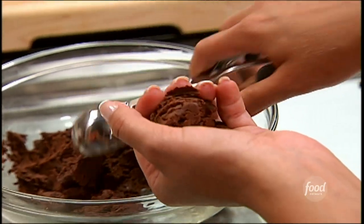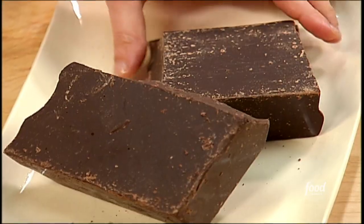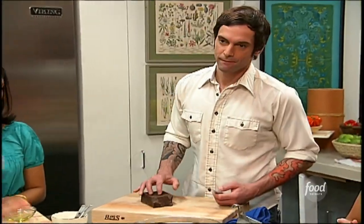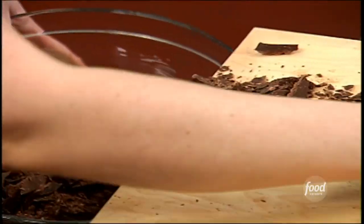For this chocolate rum balls recipe, I like to mix two different types of chocolate — bittersweet and semi-sweet. Brian, I'm going to have you chop about four ounces with a serrated knife, just about half of that, and I'm going to chop about four ounces of bittersweet. Then we're going to mix them together and melt this chocolate down.